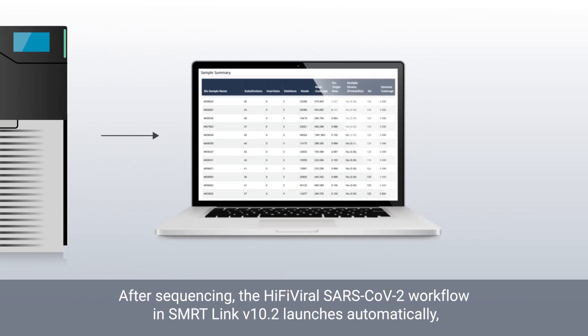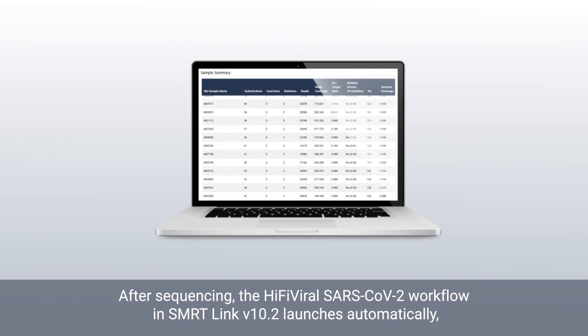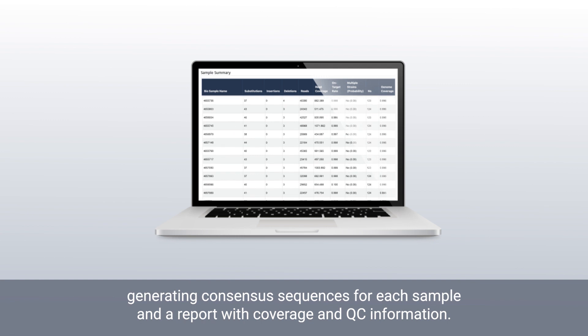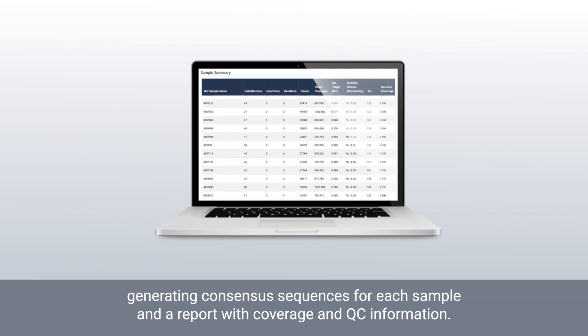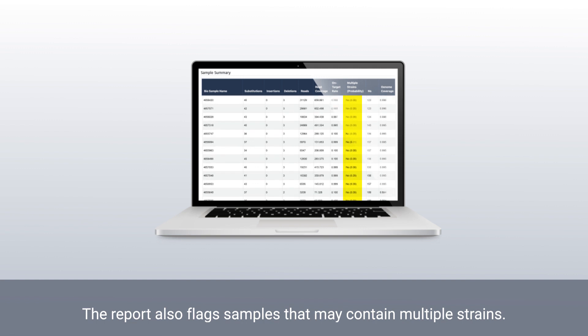After sequencing, the HiFi viral SARS-CoV-2 workflow in SmartLink version 10.2 launches automatically, generating consensus sequences for each sample and a report with coverage and QC information. The report also flags samples that may contain multiple strains.